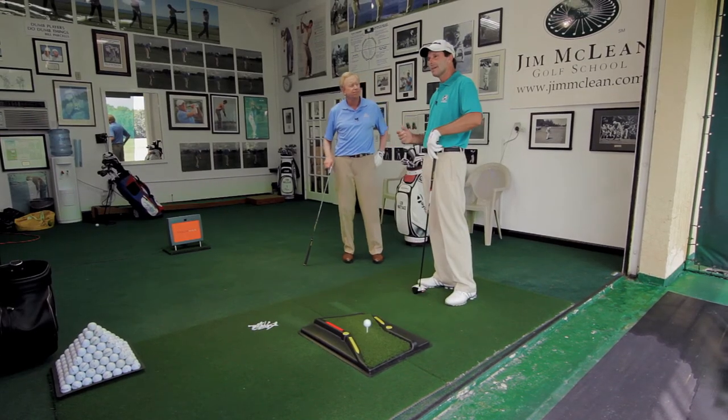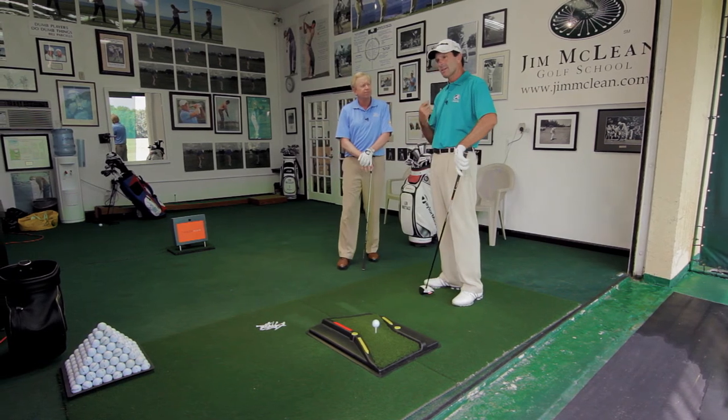That's going to maximize the swing to produce the best distance you can possibly achieve, and that's what anybody wants to do with a driver. It's the longest club in the bag, it's a long shaft, and you want to maximize that distance for the best results.